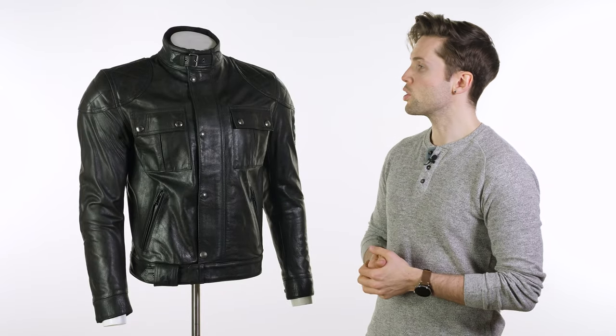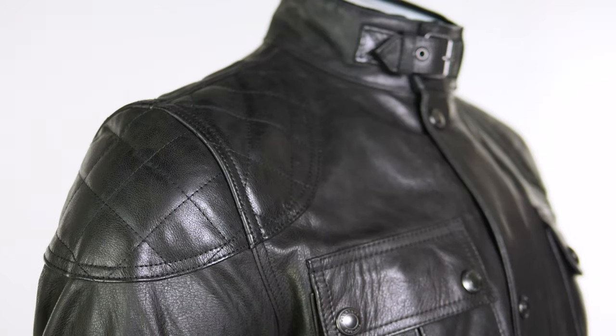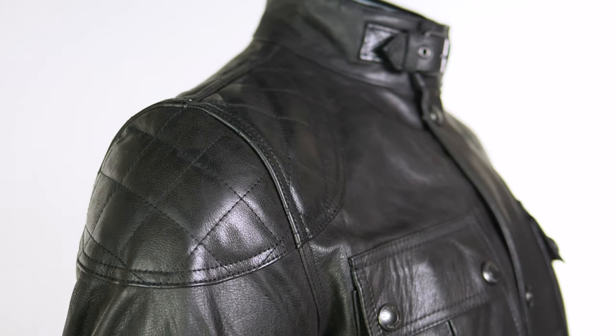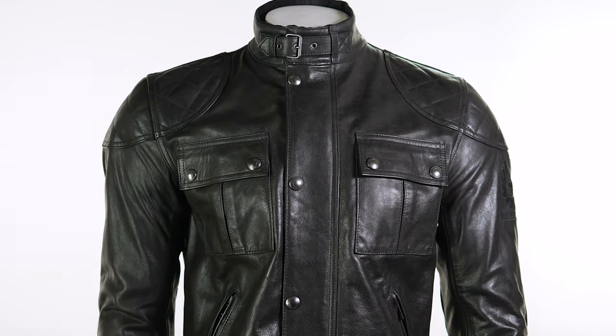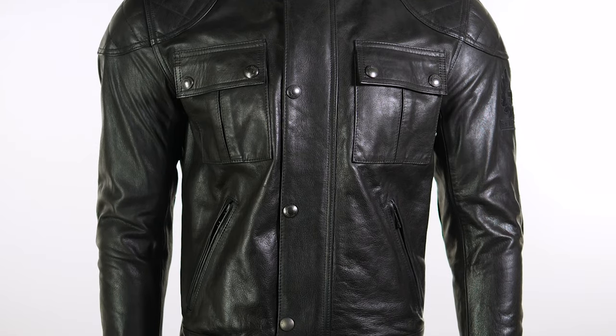Instantly recognizable as Belstaff and instantly recognizable as the Brooklyns. They've taken the details and carried them over to this, those being things like the quilting on the shoulders and the elbows. The fit, the size of it — it's quite a short jacket. Of their entire lineup, I think this one is actually the jacket that suits me the best and definitely the one that I would choose.